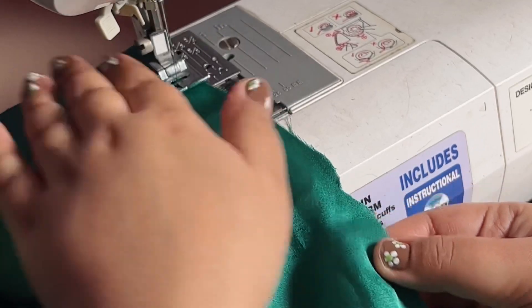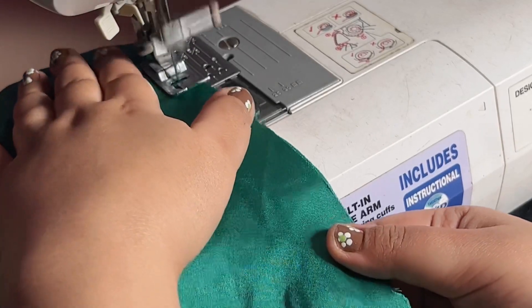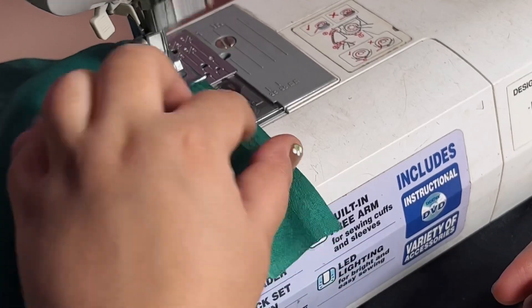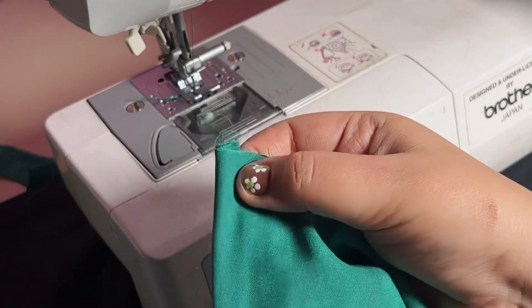The stitches on satin can cause the fabric to fray, because satin is sensitive to stitching. That's why I used this particular stitching method — so I don't have to keep adjusting the tension.